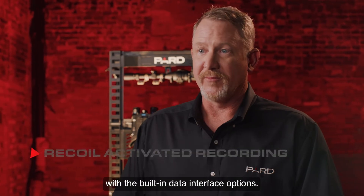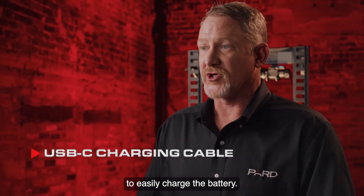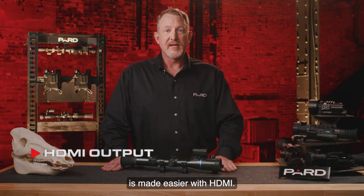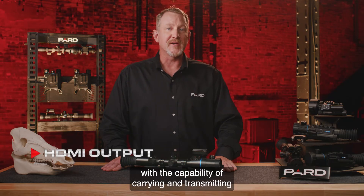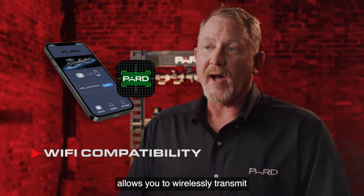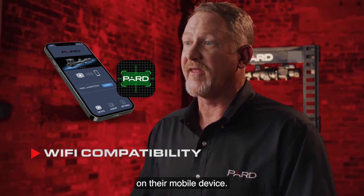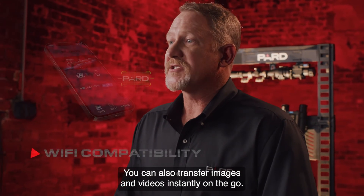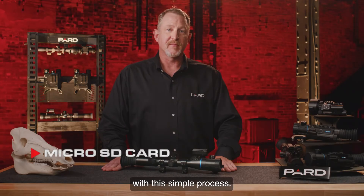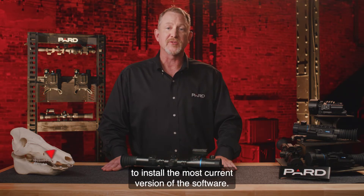Charging or transferring data is easy with built-in data interface options. A USB Type-C charging cable is included with every PARD device. HDMI output provides high-quality all-digital audio and video transmission via a single cable. Wi-Fi compatibility with the PARD Vision 2 app allows you to wirelessly transmit what you see to another device nearby, and you can transfer images and videos instantly on the go. Firmware upgrades are also easy — download updates from the PARD website to a micro SD card and insert it into your device to install the latest software.